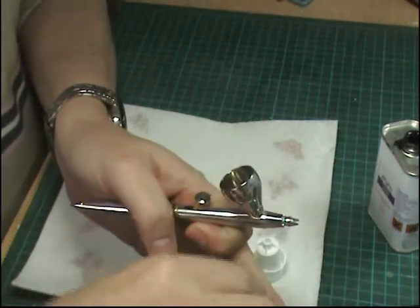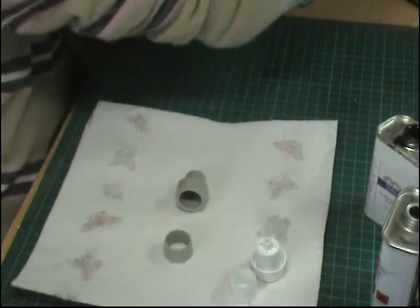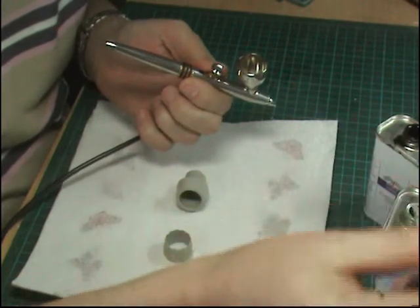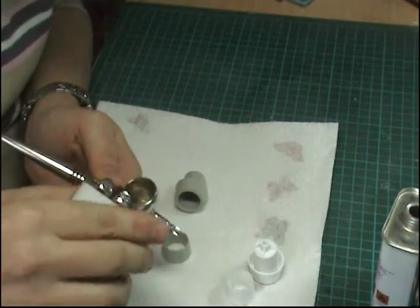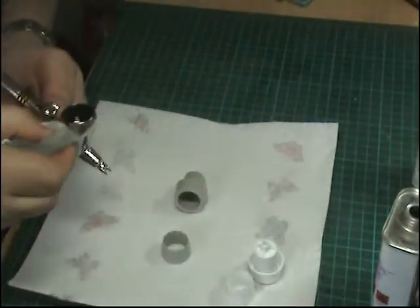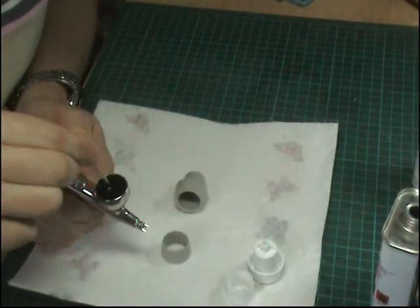We're going to be using their gloss black, which is the Alclad gloss black - you could use any gloss black to be totally honest. Just as if you're used to doing it with acrylics, we put a little tiny bit of thinners in first, then we'll come back with a nice dollop of gloss black. Make sure you're in a nice well-ventilated area - you don't want to be sniffing this. Obviously I can't put this in the spray booth because you can't hear me when it's on.